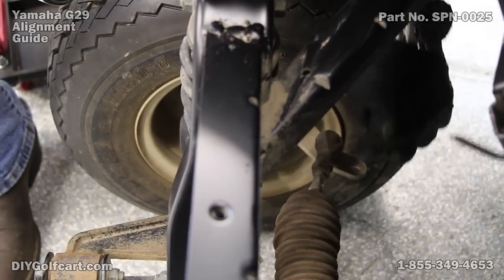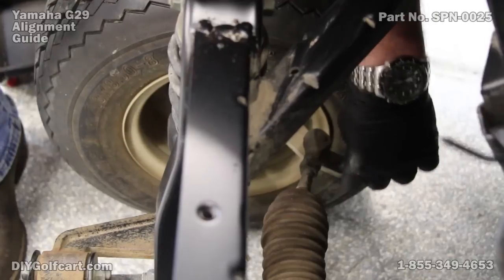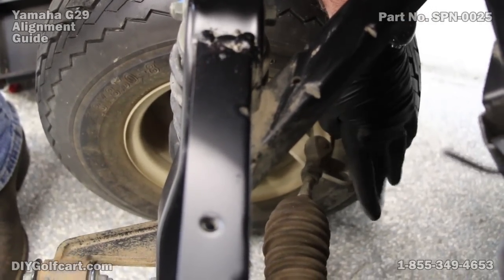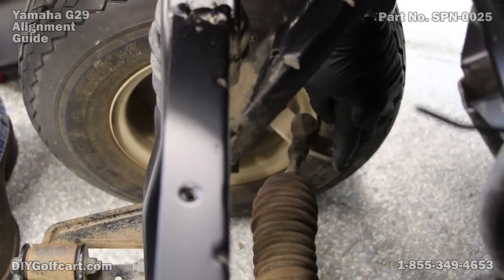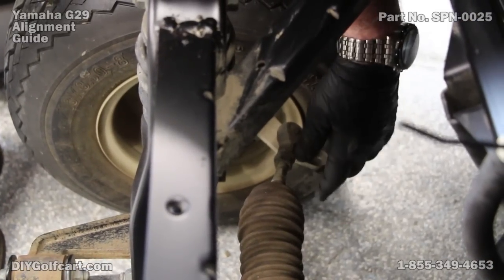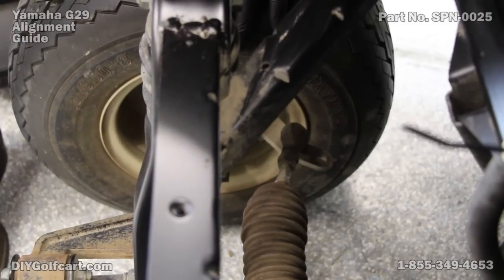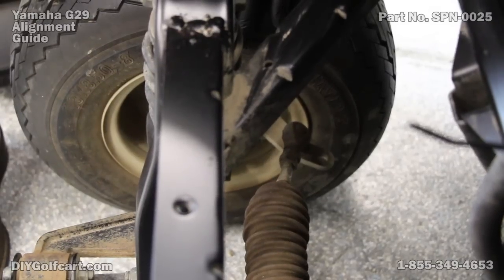Also while we're down here, this little flat bar is called a knuckle arm, or in the industry referred to as the little S arm. This will be the first thing to bend if you ever have a wreck or run into something. So if you feel like your car is darting one way or the other, check both of these, because one may be bent. If it's bent, replace it with new instead of trying to beat it out flat, because you can never get it just right.